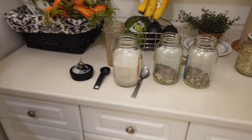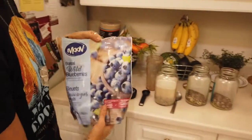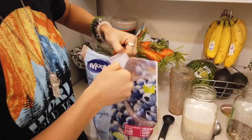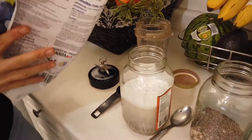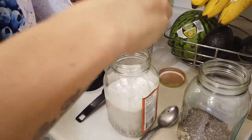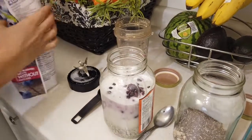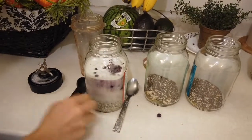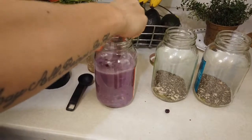Now this is when we're going to add the blueberries. I'm going to use some wild blueberries — frozen ones — about a cup. I'm just going to add them in. Watch what happens when I mix it up — it's going to become a super cool purple color. Look at how pretty it becomes. I love it.